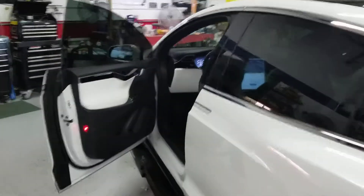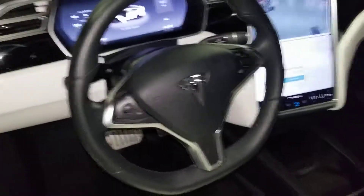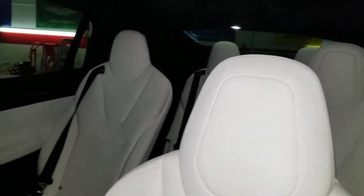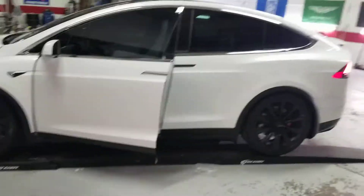I'm not the best videographer in the world, but I think y'all can get an idea of what it's like in here. Hope you enjoy the video — thanks for stopping in.